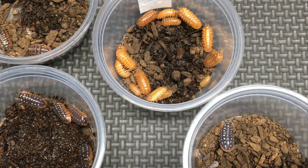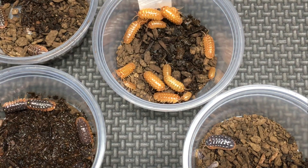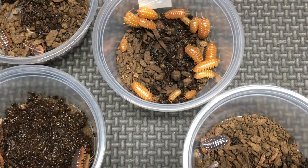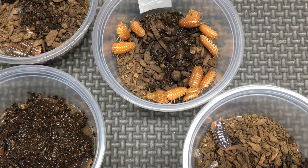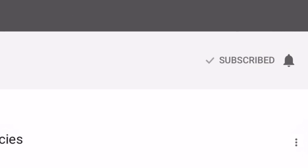Thanks for watching today, and I hope you enjoyed this comparison of different types of Armadillidium species. I post videos every Friday with live streams on Wednesdays, all on Aquarium and Vivarium Pets. Please feel free to share, rate, comment, and if you haven't already, subscribe and tap the bell for all notifications so you don't miss my next video.